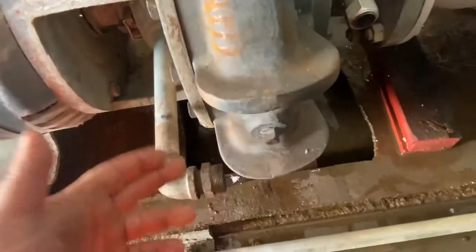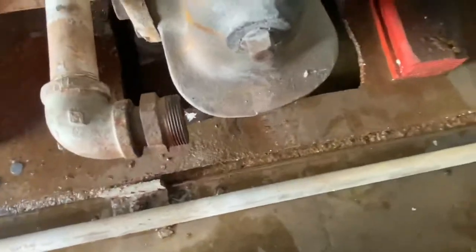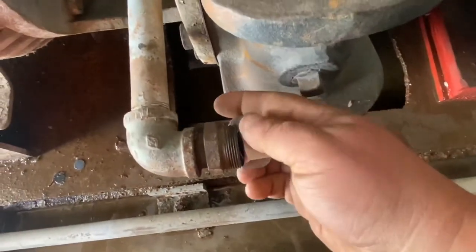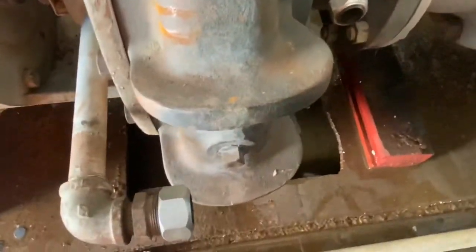For some reason when manufacturers put these in — like yours, the one over there — there are no unions in them. It has a compression fitting like this that goes on there. It's just a standard compression fitting. This sits quite a ways in there, not enough that you can normally pull it out.